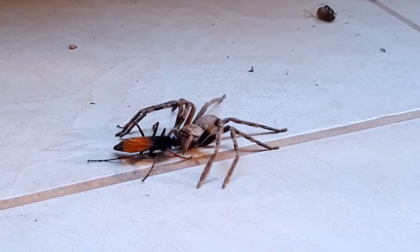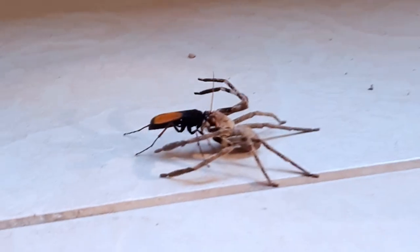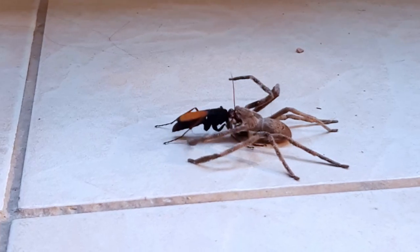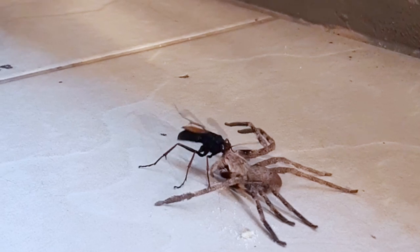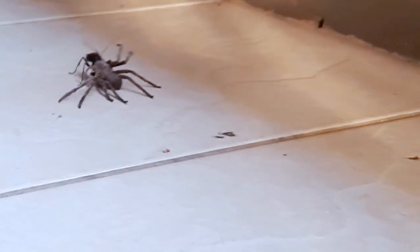Once the egg hatches, the larva will start to consume the living but paralyzed spider. The larva will start by eating all of the spider's non-vital organs and body parts, and then at the end move over to the vital organs. This will ensure that the spider stays alive and fresh as long as possible.